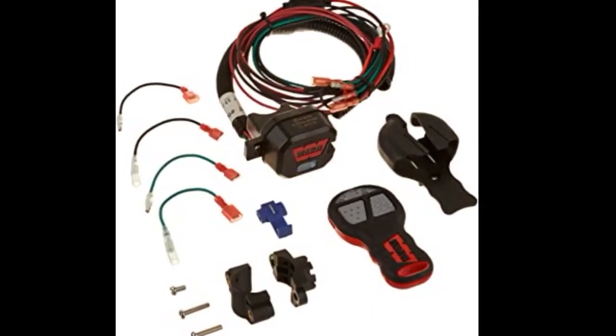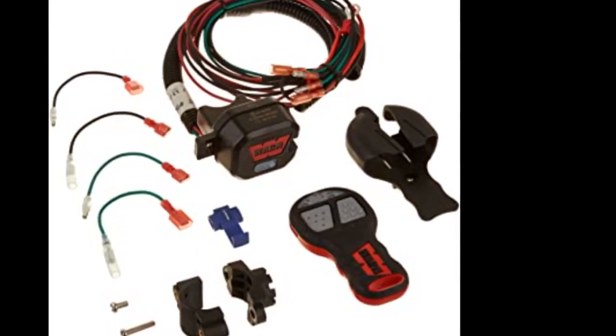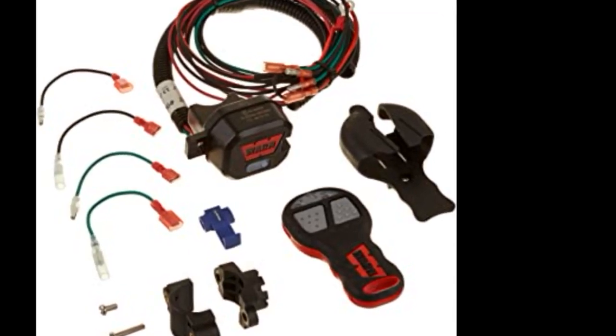It was pretty much a snap to install except for the lost nut from the power block my buddy dropped into Neverland. Other than that little setback, the installation is very easy.